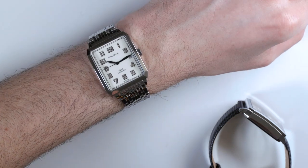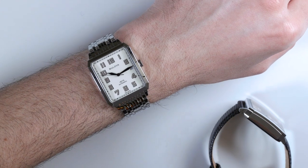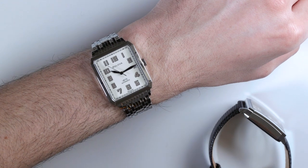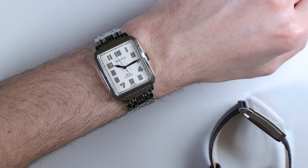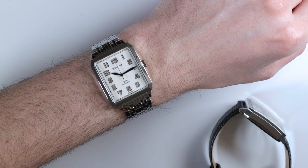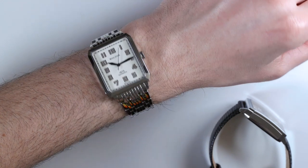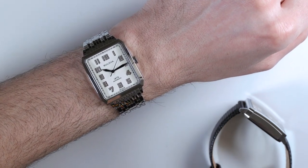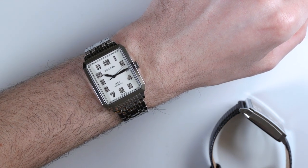Some of the best parts are the details. Look at the numerals, for example — Bulova went out there and tried to do a dial similar to one from that era. It looks like it's hand-painted, though it's obviously not — that would be an extremely different price level. But it just has a lot of character to it. I think it's at a good quality for a price point where there really isn't much else like this available.